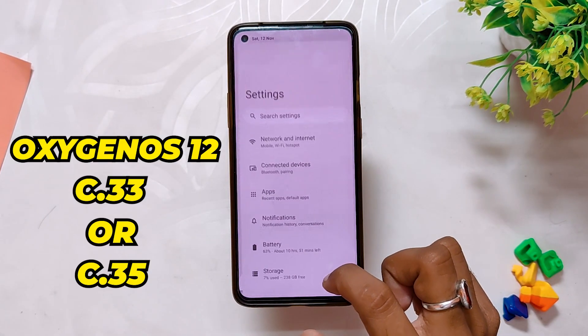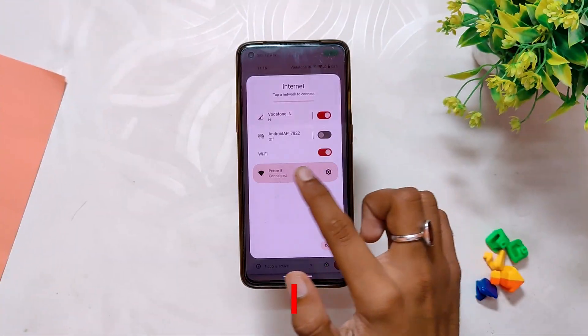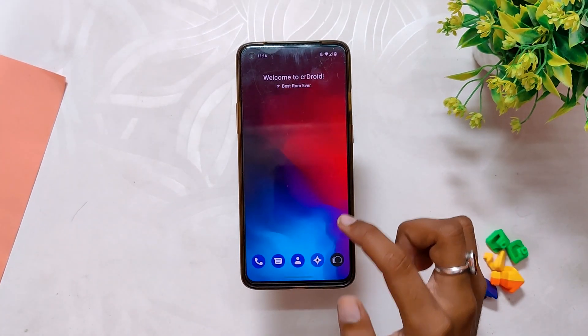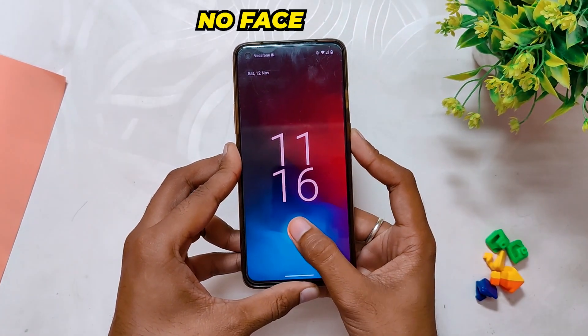Comment down if you want a detailed installation video for this one. Coming to the basic functionality, all the basic functionality is working fine — Wi-Fi, Bluetooth, calling — everything works without any problems. Apart from that, you only get fingerprint to unlock functionality with this ROM; there is no face unlock available currently.